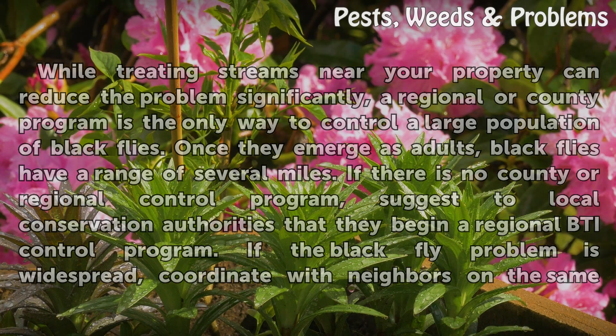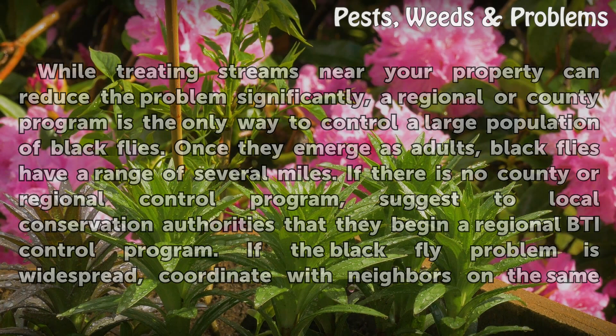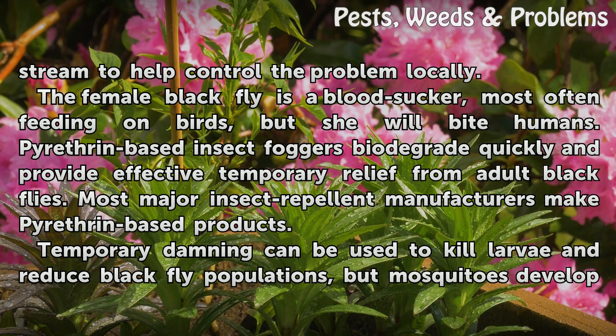If the black fly problem is widespread, coordinate with neighbors on the same stream to help control the problem locally. The female black fly is a bloodsucker, most often feeding on birds, but she will bite humans. Pyrethrin-based insect foggers biodegrade quickly and provide effective temporary relief from adult black flies. Most major insect repellent manufacturers make pyrethrin-based products.